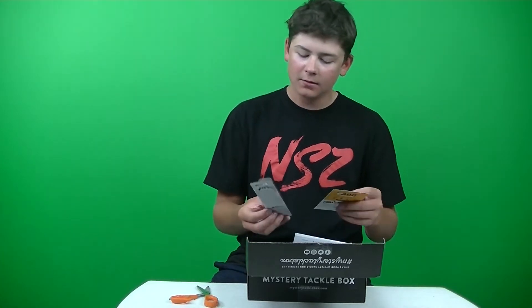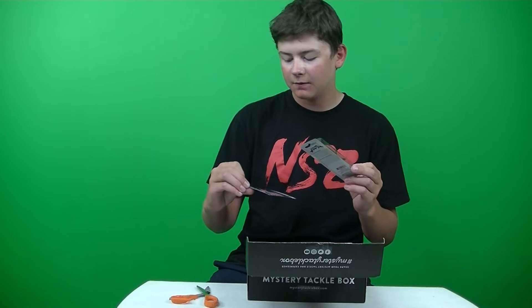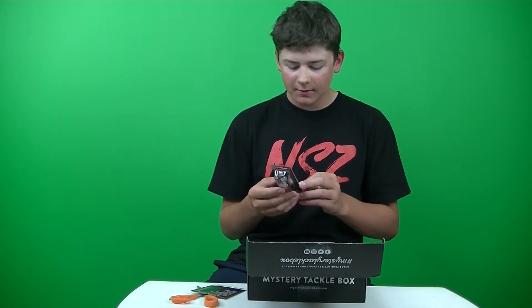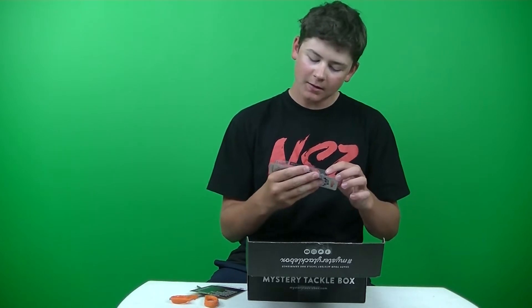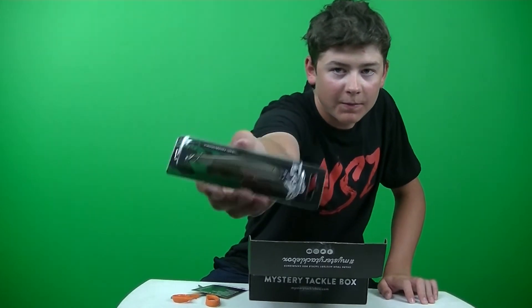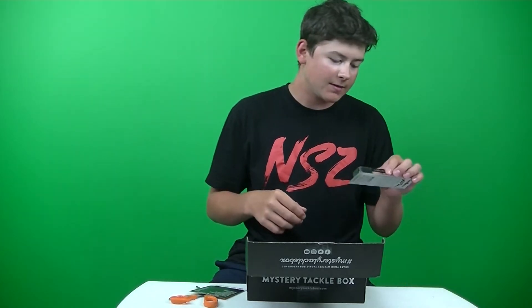First up we got the Strike Pro Jumper 110 SP. Looks like a jerkbait. This retails for $12.99. So pretty nice bait we got here. This is a suspending jerkbait. It has tungsten too. It's a nice jerkbait — it's actually pretty heavy, so you'll get some good casting distance.